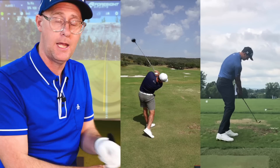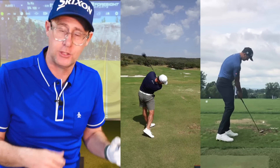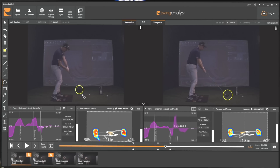Where we see pros time and time again, hands exiting quite high, trail shoulder way lower than lead shoulder - so tilting loads more - and this encourages a stronger pass. A stronger pass will encourage stronger use of the face.